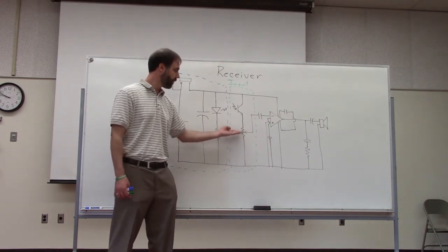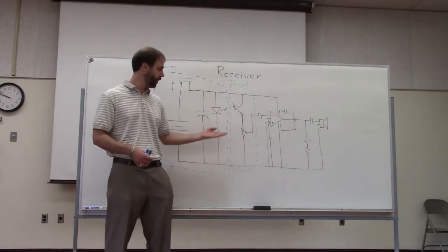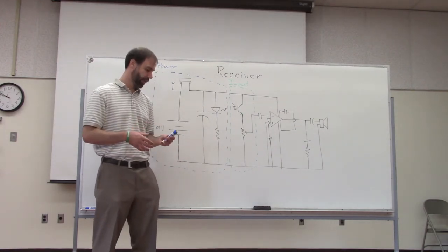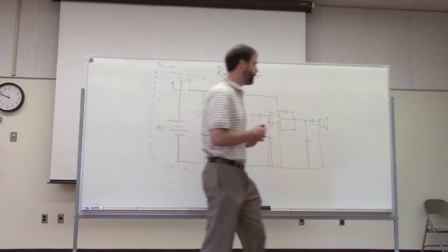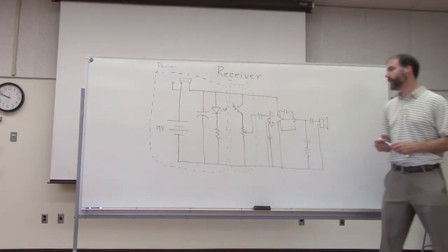The resistor in the input stage has an extra leg — it's a potentiometer. Let's talk about what potentiometers are and how they work so we can understand what it's doing for us here.